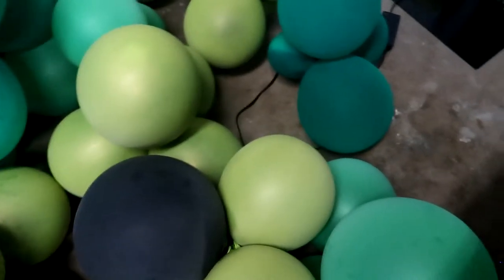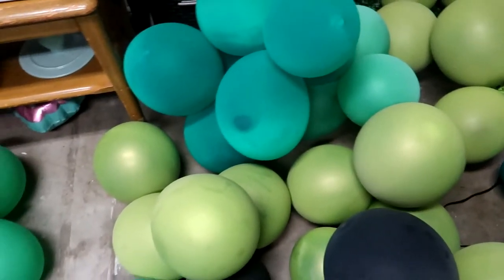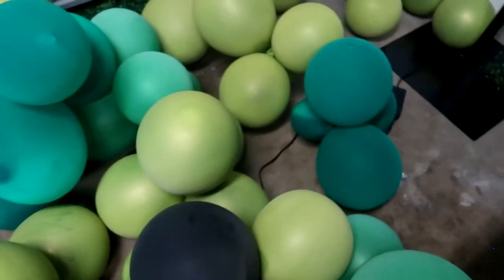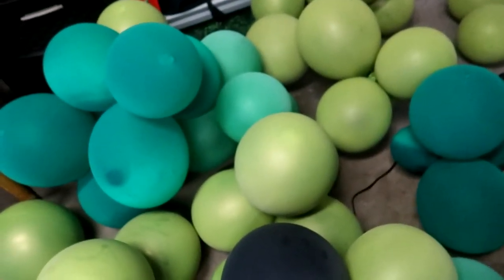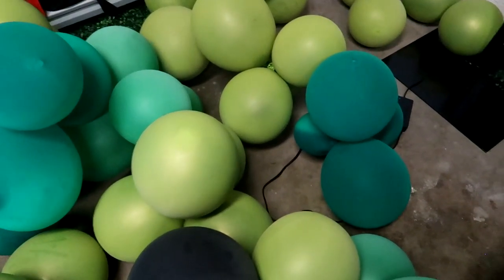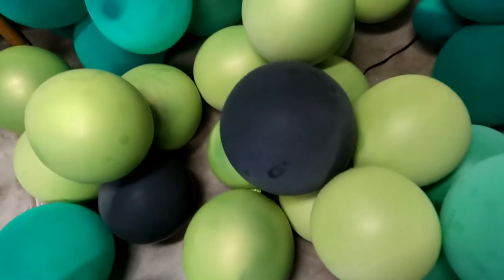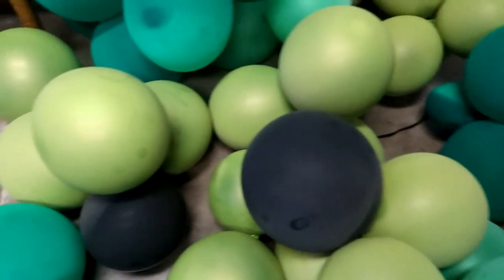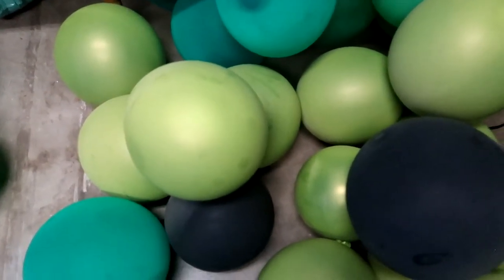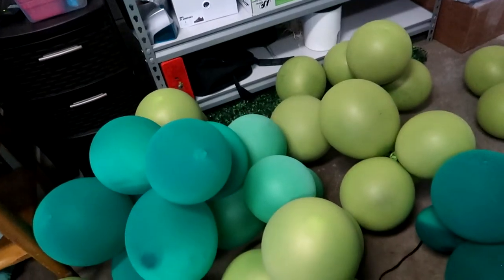That's something to keep in mind: if you're going to be in extreme heat, you might want to double stuff your balloons with the same color on same color, so that if the outer layer pops you have a secondary balloon right underneath that's the same color you're already using. Now we're going to put our garland together.